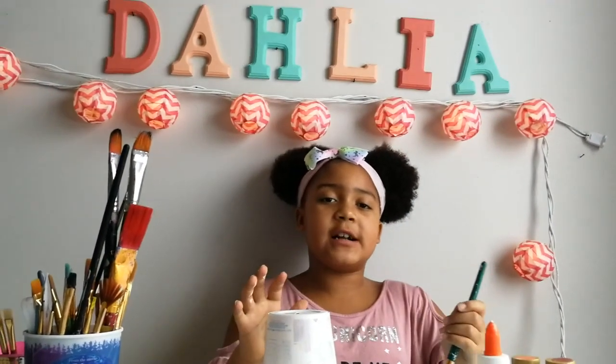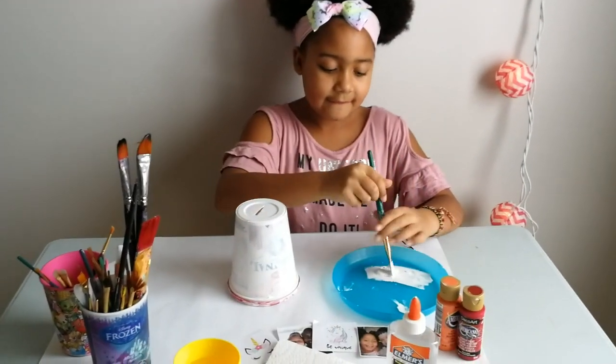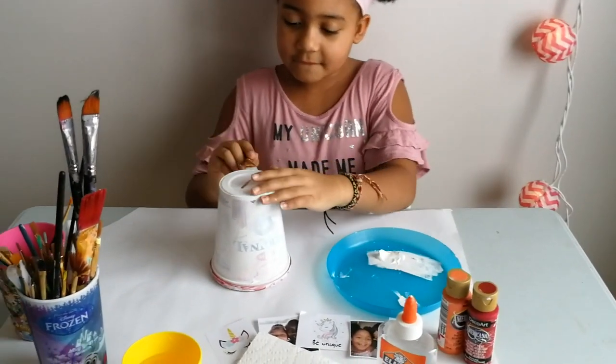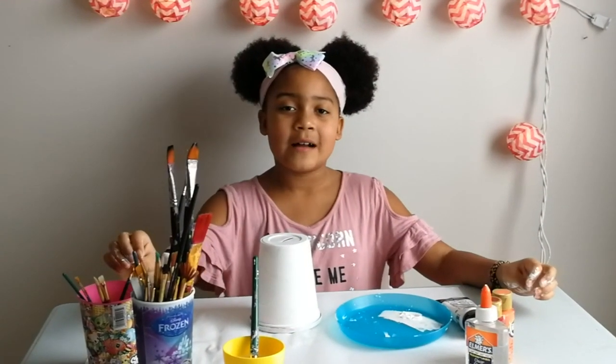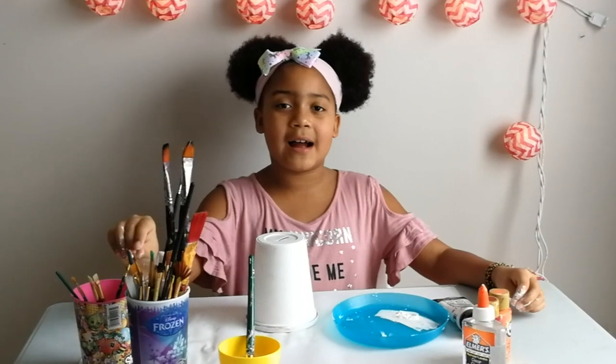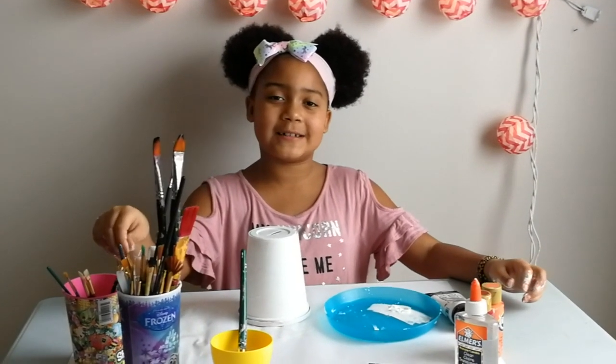Okay guys, I'm finished with my first coat, so now I'm doing my second coat. Now that we're done with the second coat, we're going to wait until it dries and then I'm going to show you how to put the pictures on.